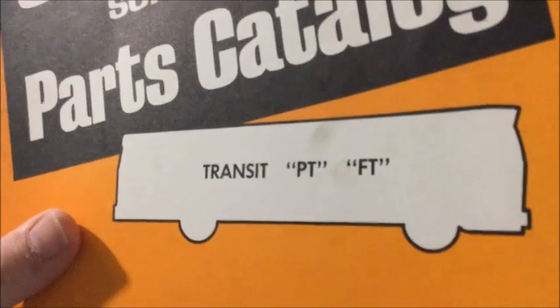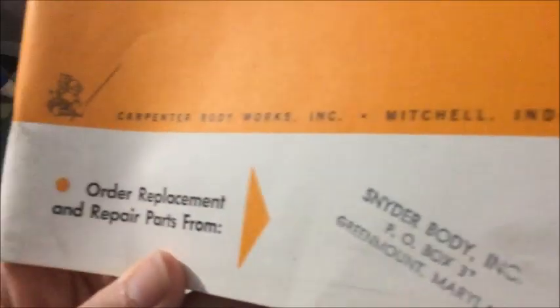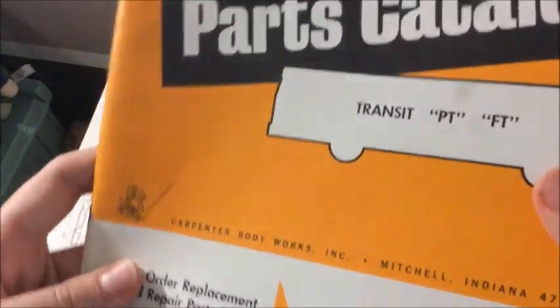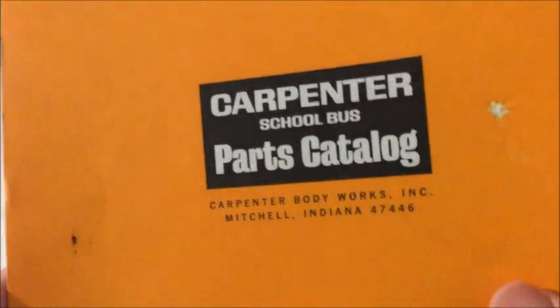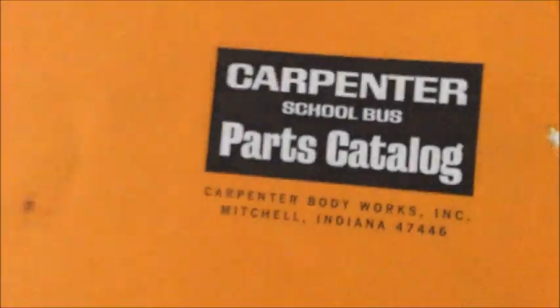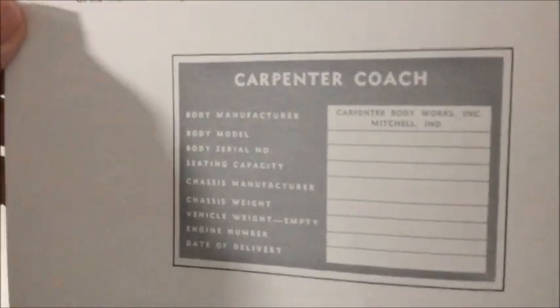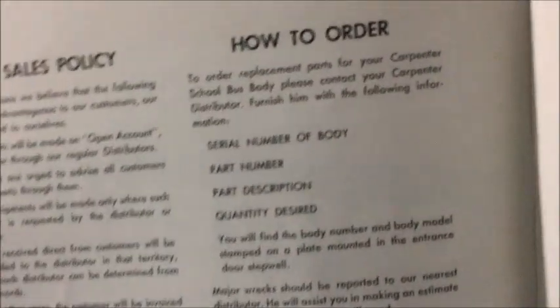And Transit PT and FT. Then below, that's where you order your parts from. I've got the Carpenter logo. I believe this one is from the 70s. On the back, we've got the Carpenter School Bus Parts Catalog. Carpenter Body Works, Mitchell, Indiana. Now, this one's a little bit thicker. This one actually does have pictures of buses in it. You can see the bodies. We've got like a GMC Carpenter right there. There's what a Carpenter build plate would look like. Tells you how to order parts for your buses, the sales policy. There's the index.